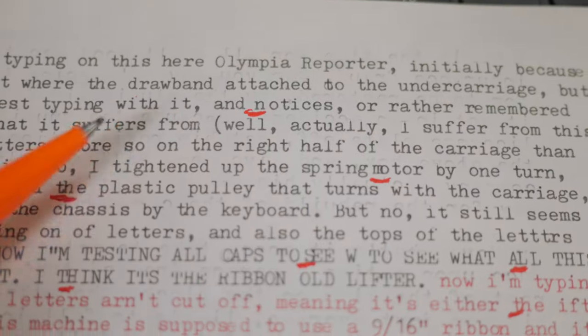Good day everybody, welcome back. I have here a typewriter you've probably seen before — this is an Olympia Reporter, an electric typebar machine actually made in Japan by Nakajima. I took it out of storage the other day just to have some fun with it, and I started noticing a problem.